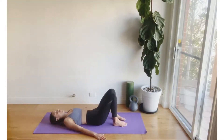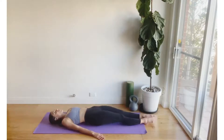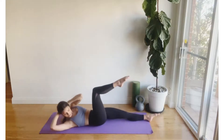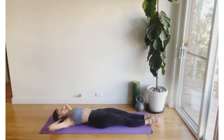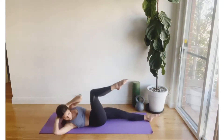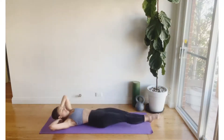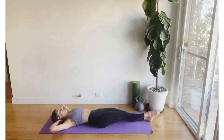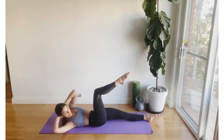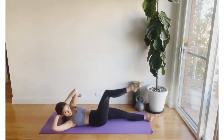Coming now to a nice lengthened position, reaching the legs nice and long out in front of you on the mat, then interlacing the fingers behind the head. We're going to come into an oblique curl now, floating the right leg to tabletop, staying on this side — continually bringing the left armpit towards the right knee. Let's glide the ribs down towards the hips and find that nice ringing out through the waist as we take that nice big exhale up and over.